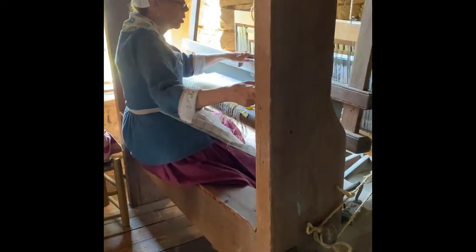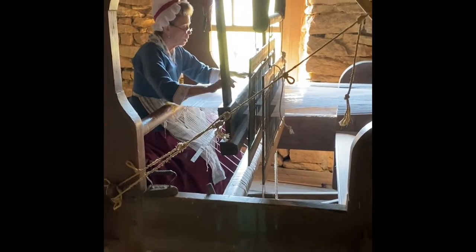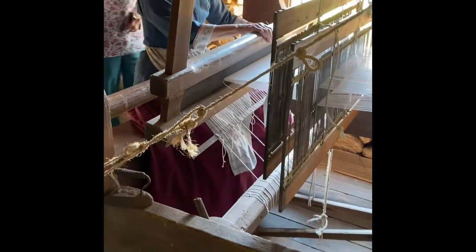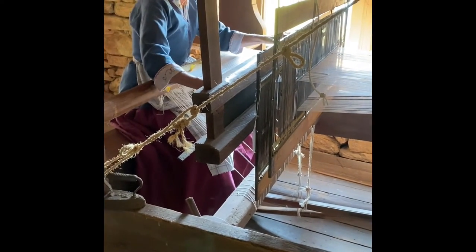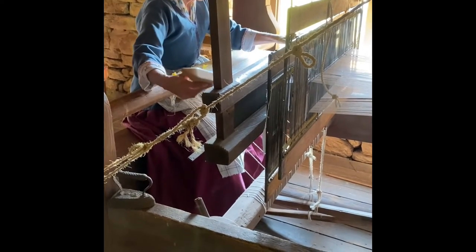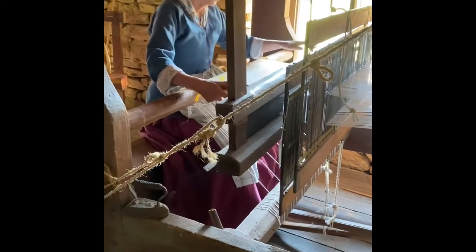This is referred to as a barn loom, for one of two reasons. One is, if you look at the structure — how big the beams are — it's built like barns and houses of the period using mortise and tenon joinery. Or the fact that most people only wove during the winter, so during the summer the looms were kept in the barn — they took them apart because they didn't have room in the house. They had too much going on during spring, summer, and fall to be weaving, so most of the weaving was done during the winter.